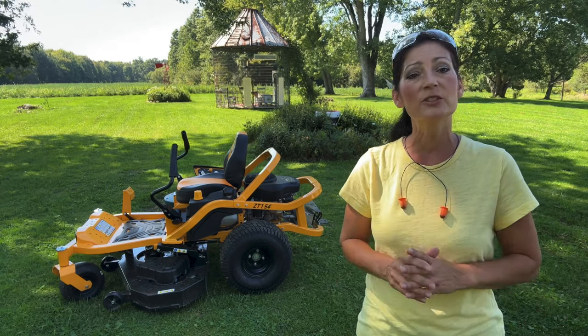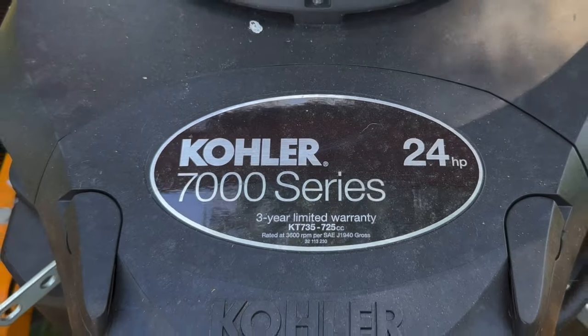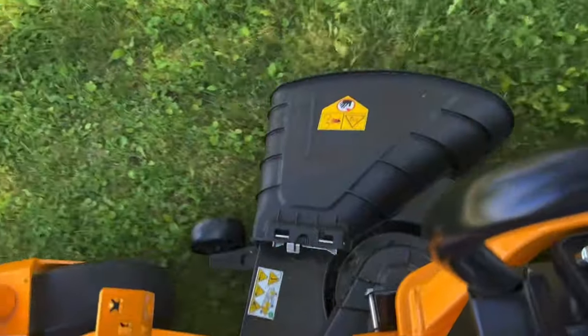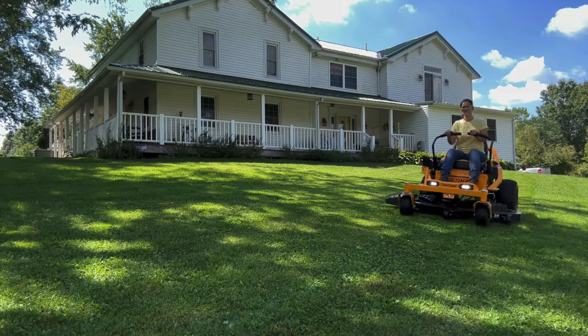This particular mower features a 24 horsepower, 725cc Kohler 7000 V-twin OHV series 4-cycle engine, which reduces vibration for a smoother ride. It delivers more power while decreasing fuel consumption.